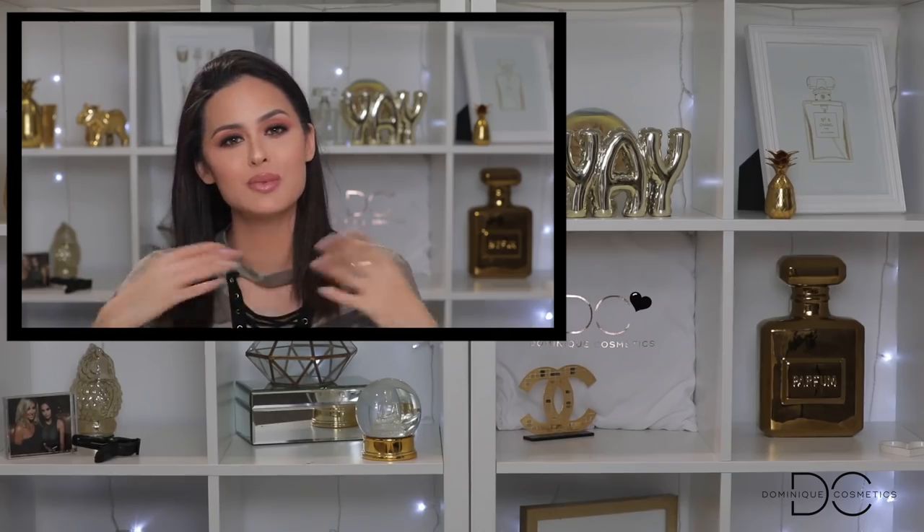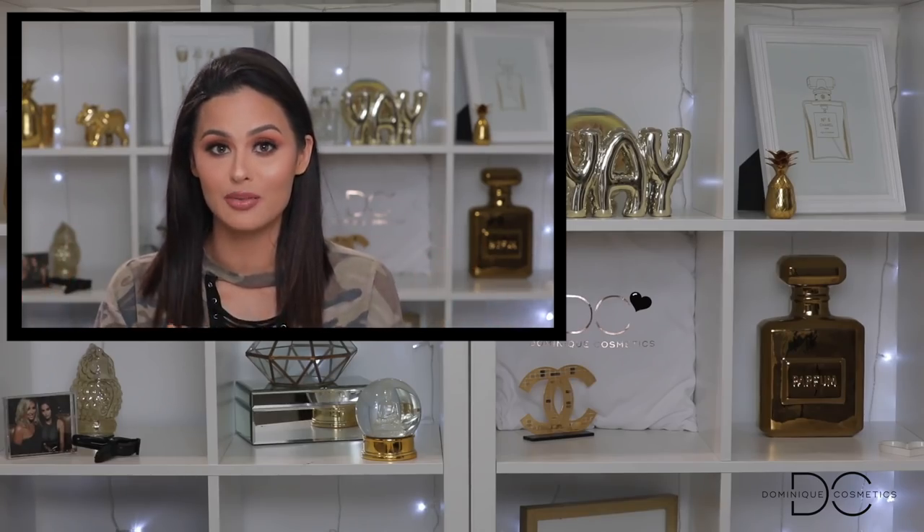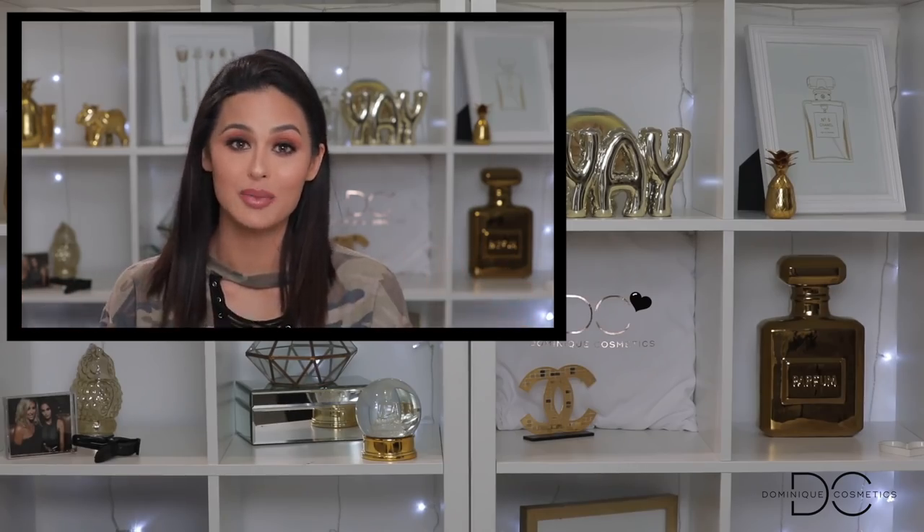Thank you guys for watching — I hope you enjoyed this video. If you did, thumbs it up; it makes me really happy. Before I let you go, I just want you to remember that just because a little crack happens in your life doesn't mean the whole world is over. It just means that you learned from it, you're stronger, you're better. I like to give you guys tips not just with makeup, but with life — I want to be there for you. I love you guys so much.